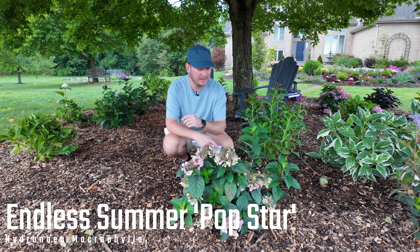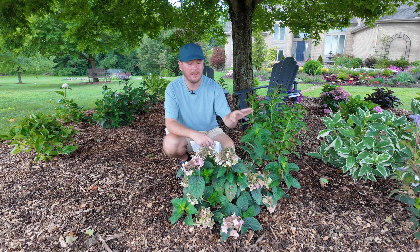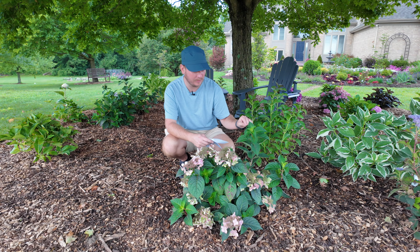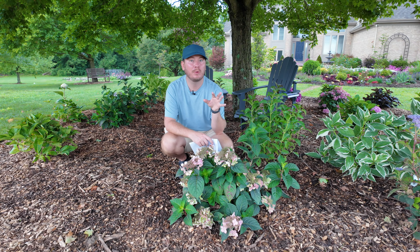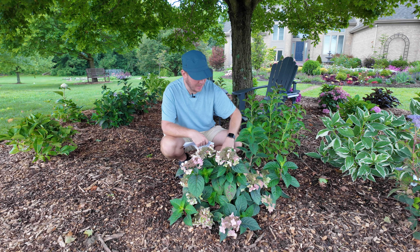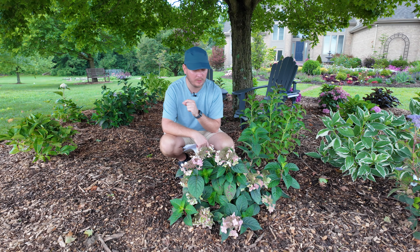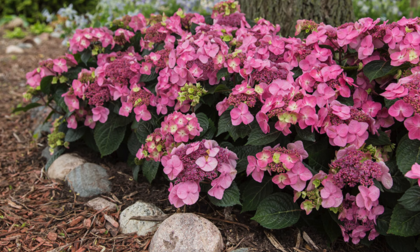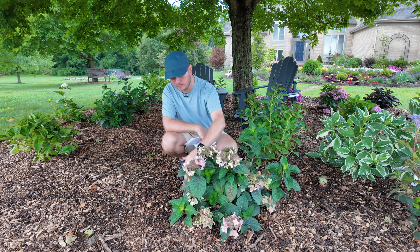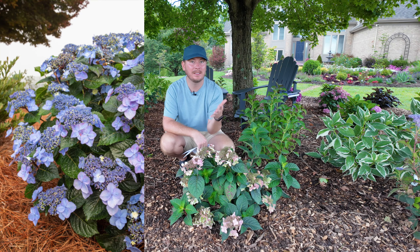Below me here is Popstar, the newest addition to the Endless Summer collection. Endless Summer typically releases a new hydrangea about every five years. This is a macrophylla with lace cap blooms, hardy in Zones 4 through 9, staying roughly one and a half to three feet tall and wide. It's supposed to be one of the most prolific bloomers in their collection and was released as the fastest re-blooming hydrangea on new growth currently on the market. You can see how many buds and flowers it's already produced, and it's producing new buds on growth you can't yet see.